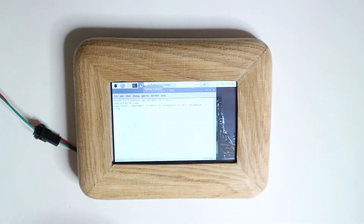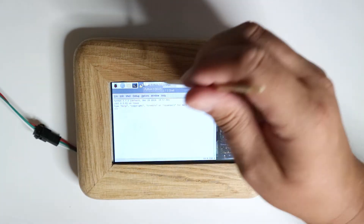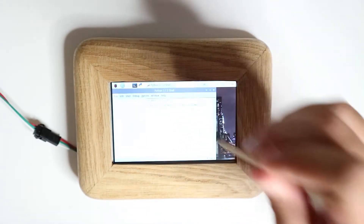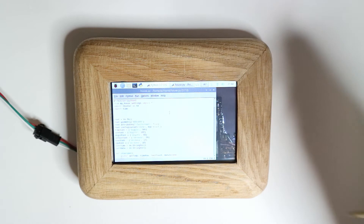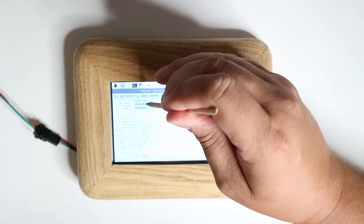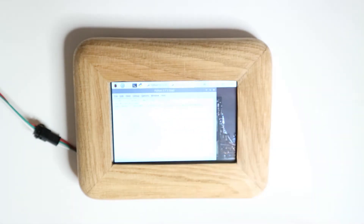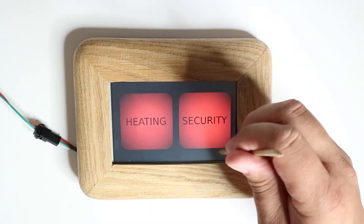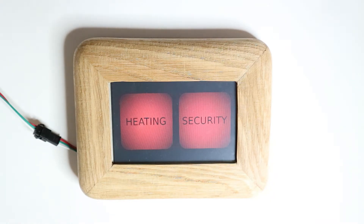I haven't got a keyboard connected so I'm just going to go to the previous file and run it. So we've got our main menu there, and then after 30 seconds it will go back to the clock. I'll just leave that to do its thing.